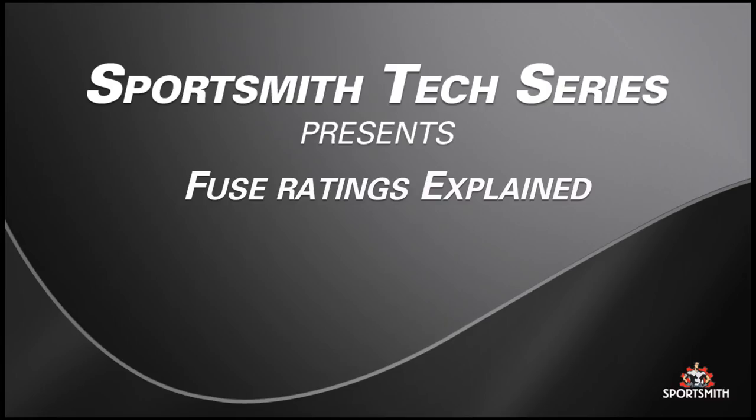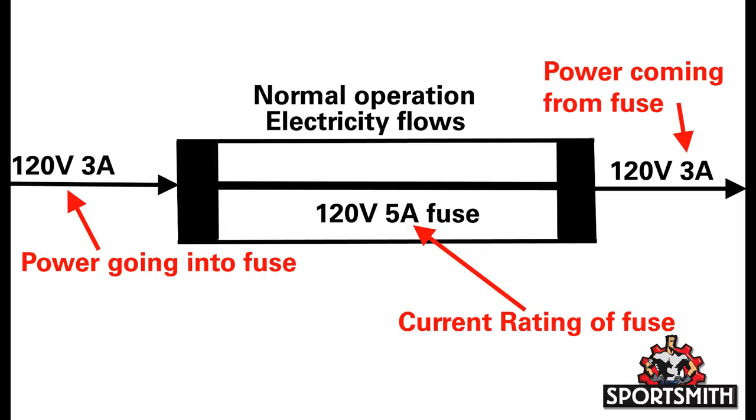This video will explain what the ratings mean when talking about fuses. Two important factors fuses are rated by are current and voltage. The current or amp rating determines at what current the fuse will blow and open the circuit. Never use a fuse of a different amp rating.